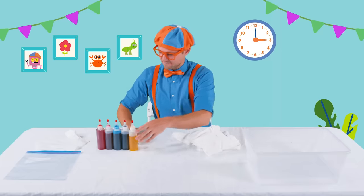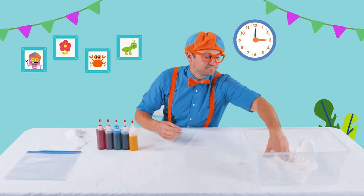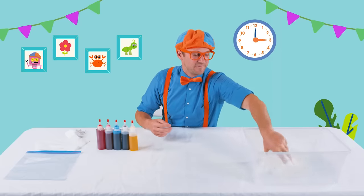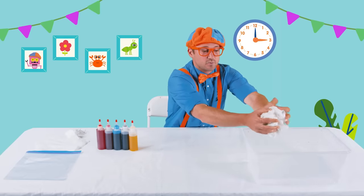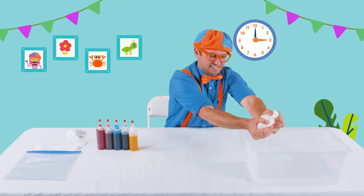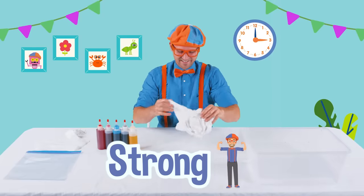Okay, so first step, we need to get the shirt wet, just like that. Let's get it nice and wet. That water is really cold. Squeeze out all the water. We're so strong!